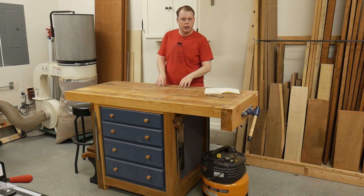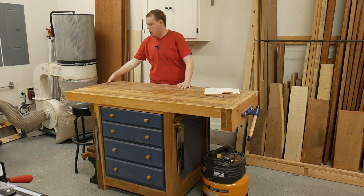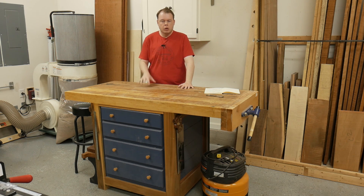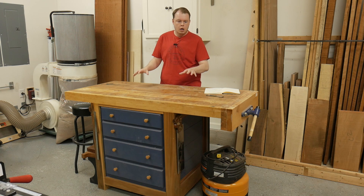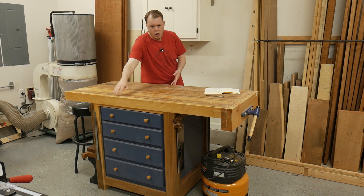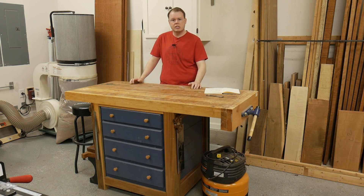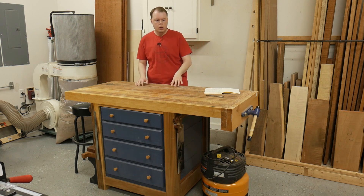Now we're going to talk about the workbench. It's to the left of the lumber rack, about four feet away from the wall. It's made entirely out of poplar — the top is three inches thick and the legs are three inches square. I originally used this as an outfeed and assembly table about four years ago, which is why it's 27 inches wide — a little wider than ideal for a workbench — and about 37 inches tall, which is three to four inches taller than you'd want.